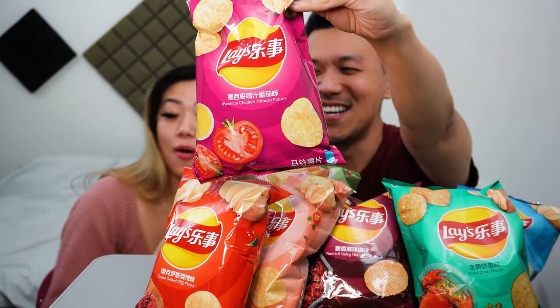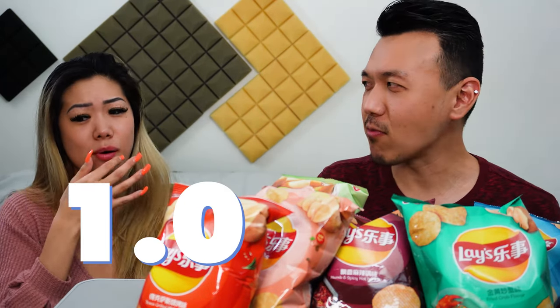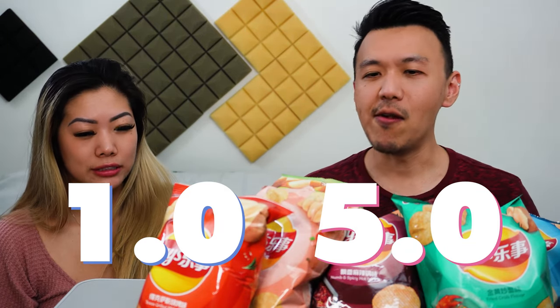The name of it will shock you. Ew, is it like caterpillar or something? I don't know if I like it — it tastes like ketchup. Mexican chicken tomato flavor. Oh, I was really close — tomato flavor. It's tangy a little bit. I like this one better. It's like a 1.5 for me — actually a 1. I'll give it a 5 because I really like sweet and salty, and it's really similar to barbecue. That was weird — it tastes like crunchy ketchup. Don't do it, guys.